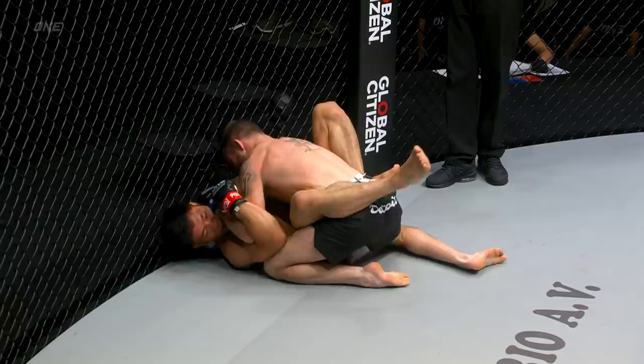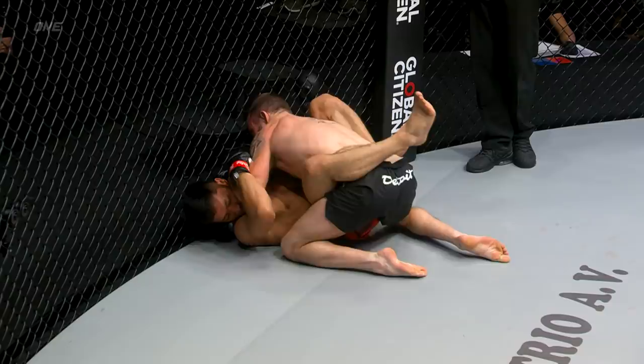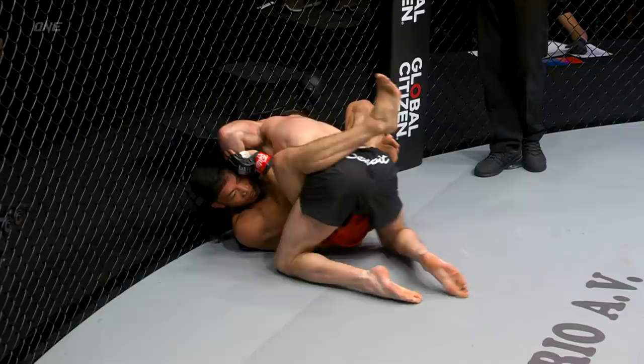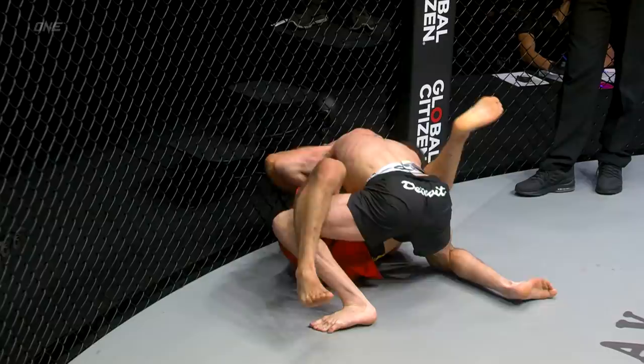Gets the arm now, drops an elbow to the orbital. There does Jared Brooks — another one. Forearms raking across the mandible now. You can hear Jared grunting behind these strikes. Good frame there. You can see how he's framing off the arm to keep control so he can deliver the elbows. That's a good way to deliver ground and pound without really breaking your posture.